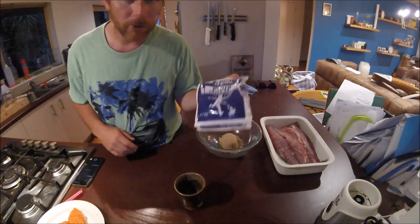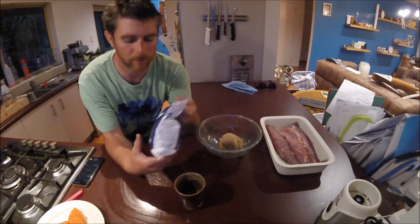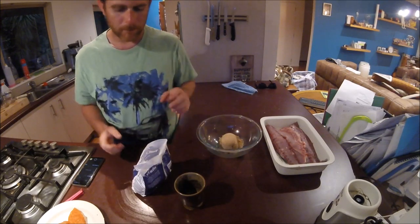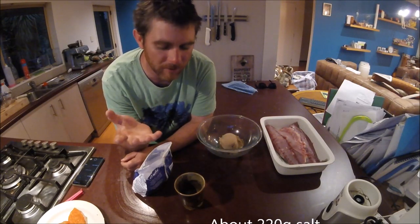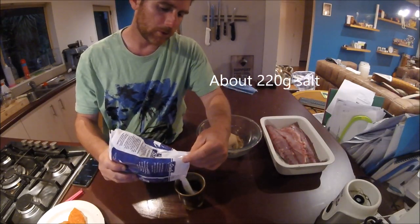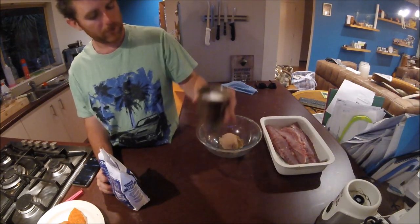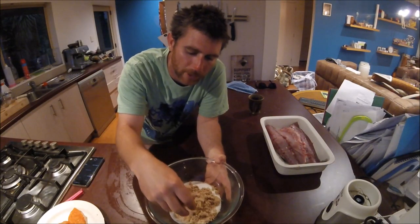And then plain old cheap boring salt. I don't care if it's iodized or not iodized — it doesn't really matter. We're not doing any kind of long cure; it's only going to be for a short time. Just chuck that in. The trick is to use a little bit more sugar than salt — maybe a third, if not a quarter, less salt than sugar.